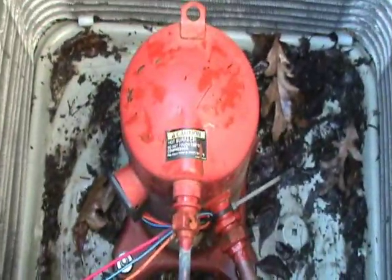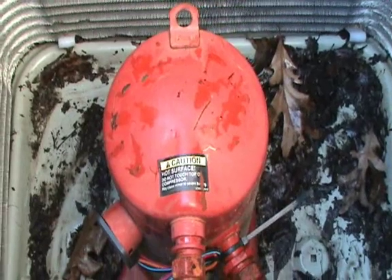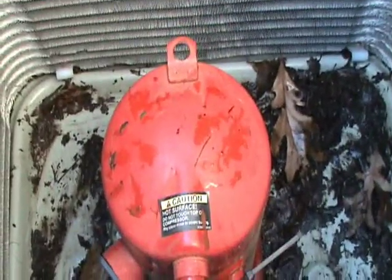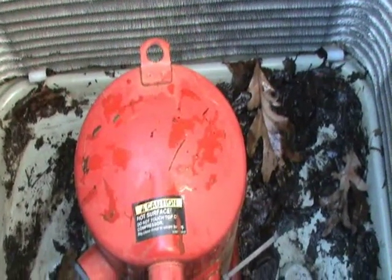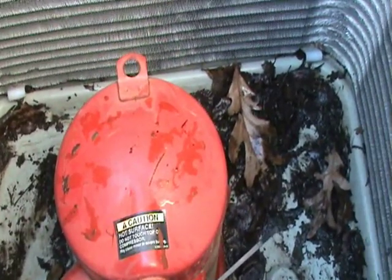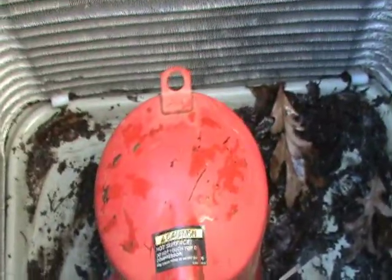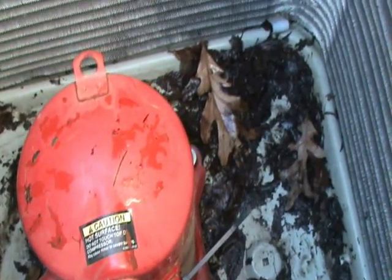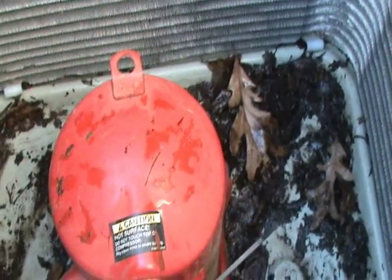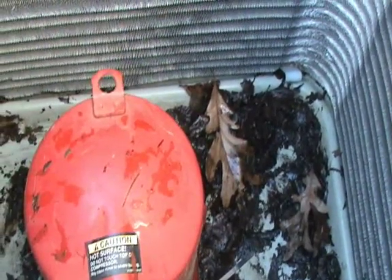Once you get the top off of the air conditioner, you can see the compressor. That orange thing in the center is actually the compressor. There are different kinds — the least efficient, typically found in older units, is called a rotary or reciprocating type compressor. The next most efficient type is a scroll compressor. This is a scroll compressor — you can tell them by their characteristic round dome-shaped top. They are more efficient than reciprocating or rotary compressors.